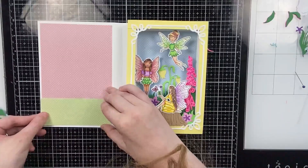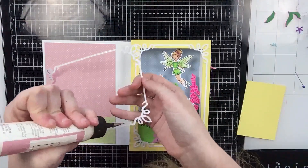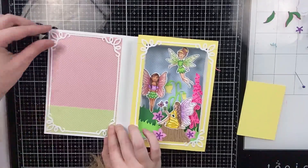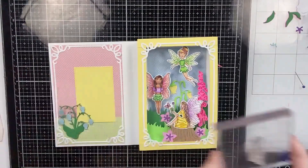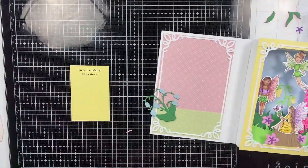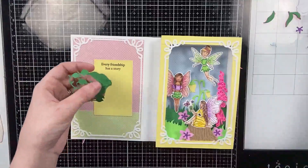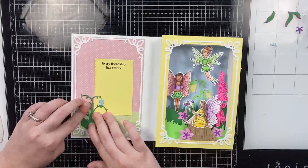I'm gluing the pattern papers to the left side and adding another skinny white frame — I've been adding this frame to almost all of my books since it adds a lot of interest without being too distracting. I also have a light yellow rectangle cut from a stitch rectangle die where the recipient would write their message. I'll glue that to the right side and the baby bell flower to the bottom left. I stamped 'every friendship has a story' on the top of the yellow card, then go ahead and glue everything down.